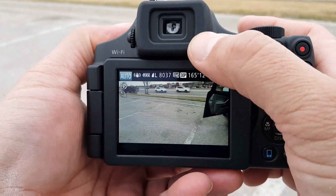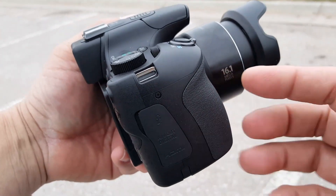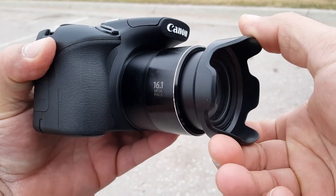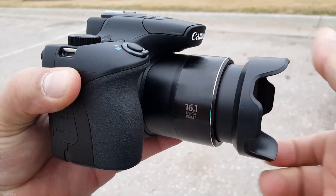As you guys can see, it also comes with an electronic viewfinder. I'm going to go over some of the controls — I don't want to get too technical because some of the controls I don't even know how to use yet. As you can see, I've mounted right here a tulip hood, or flower hood, or lens hood — whatever you want to call it.